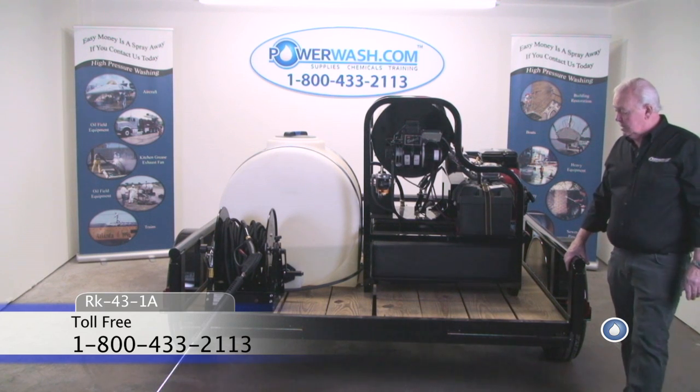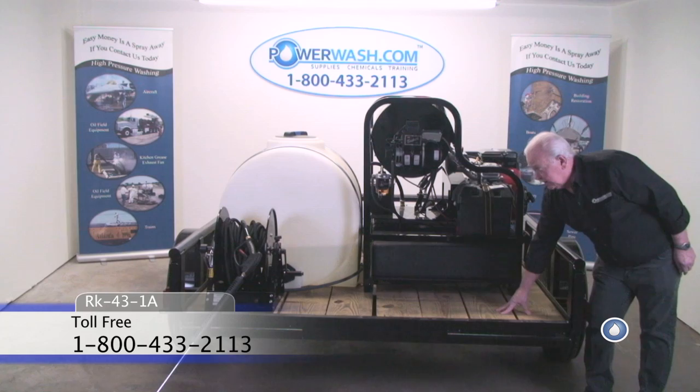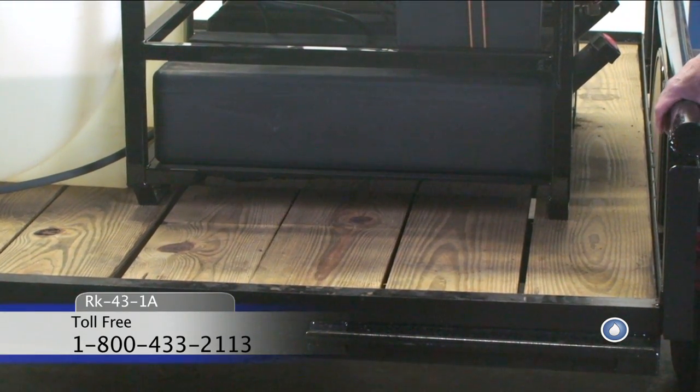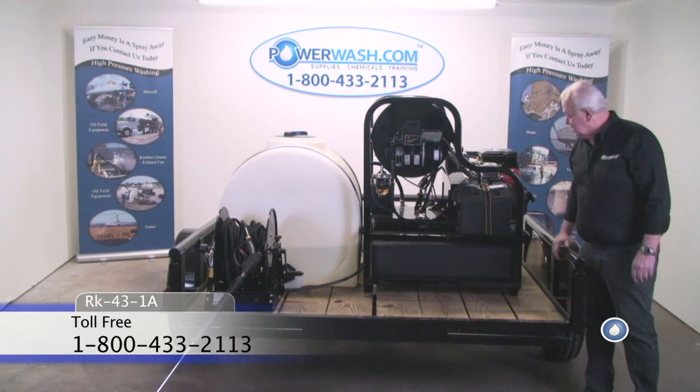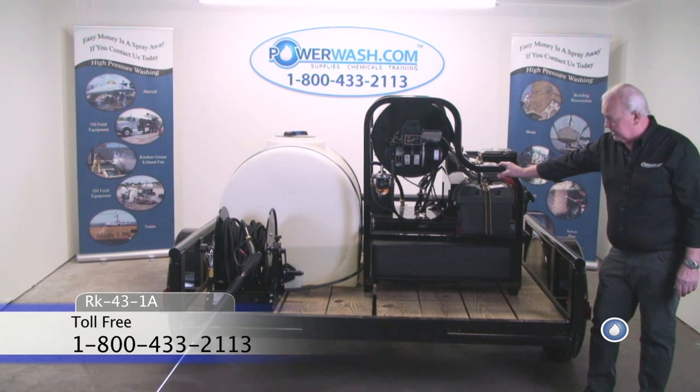As you can see, these trailers have a floorboard of pressure-treated lumber and they work quite well and hold up well for a lot of years.